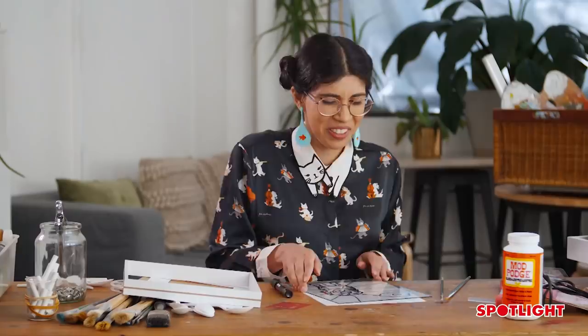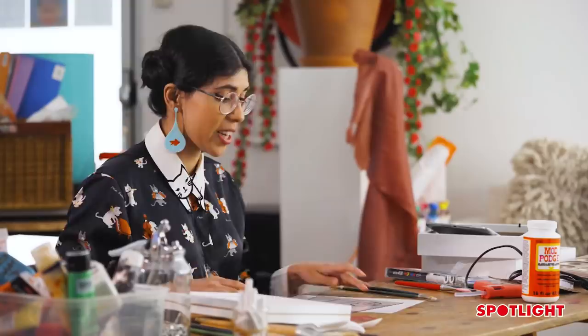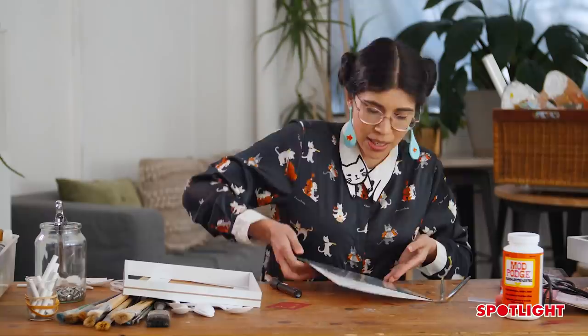The next thing we're going to do is wait about 20 minutes until the Posca is completely dry. The reason we do that is because when we mix up the paint, we don't want the black lines to mix in with the color.